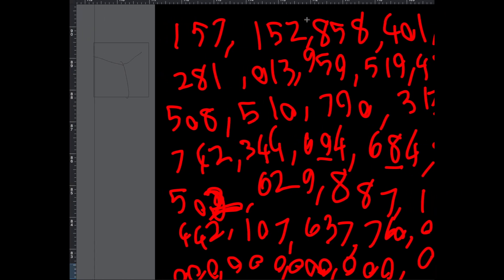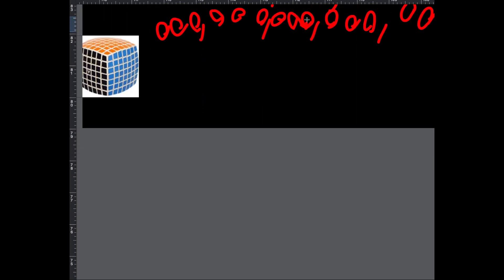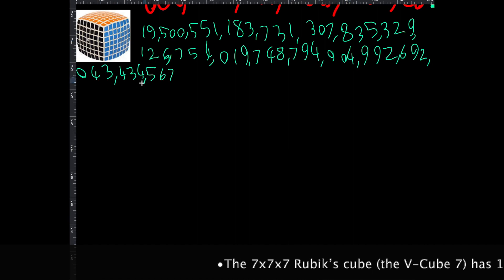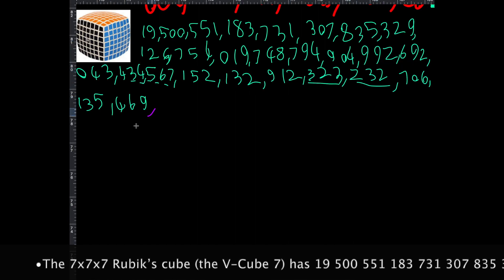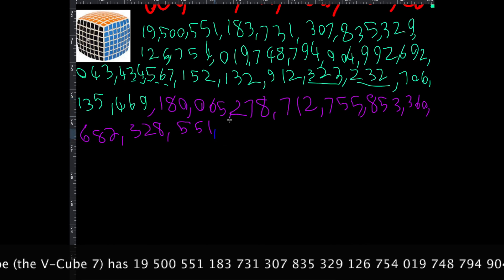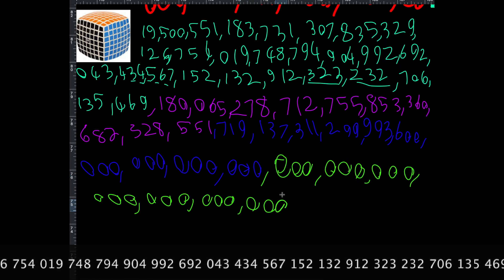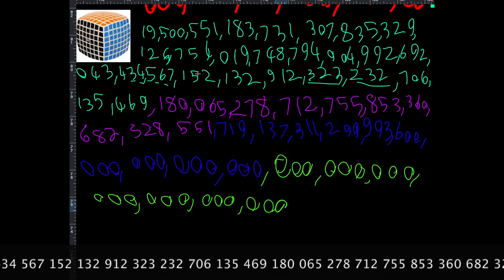Okay, so now I'm going to write small to fit everything. The V Cube 7 — aka the seven by seven — has 19,500... and finally eleven pairs of zeros. Here is the number of how many combinations there are on a V Cube 7.